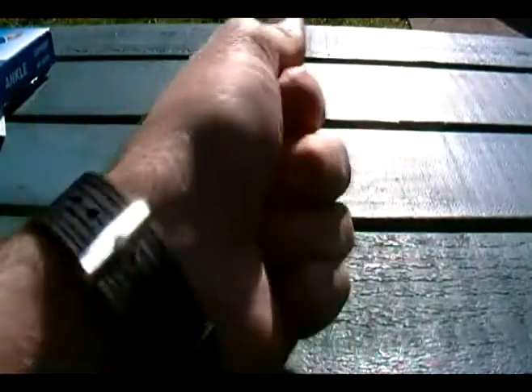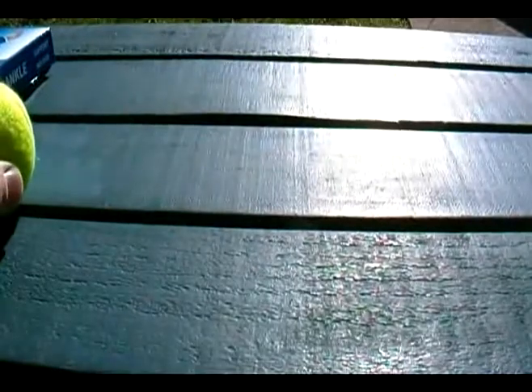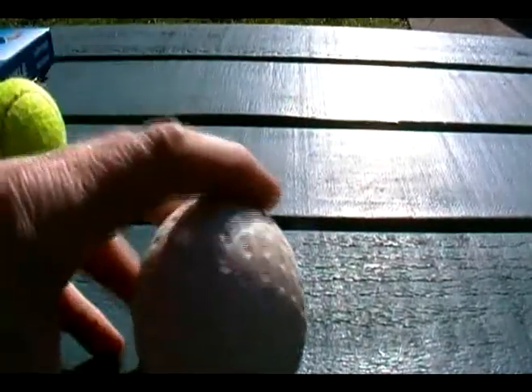This little star-shaped foamy tool is very good for squeezing and strengthening the wrist and forearm. Then there's the tennis ball, and moving on to something a little harder — the golf ball, which is very good for rolling, lying on it, or putting your back on it.